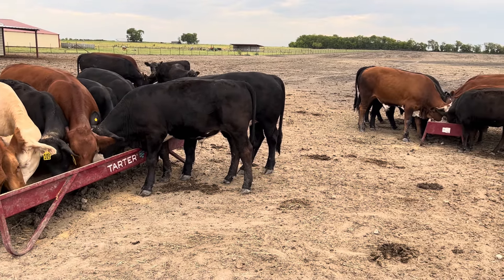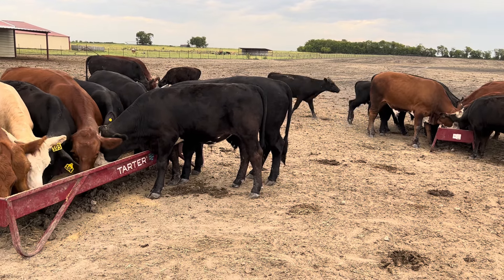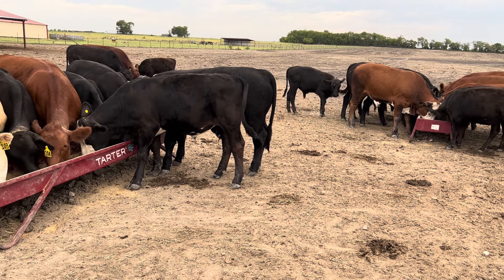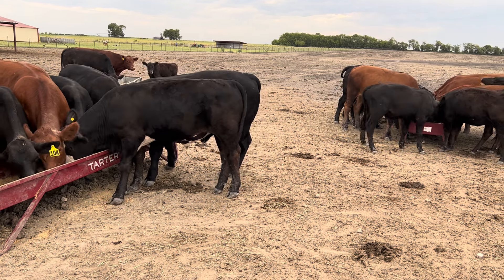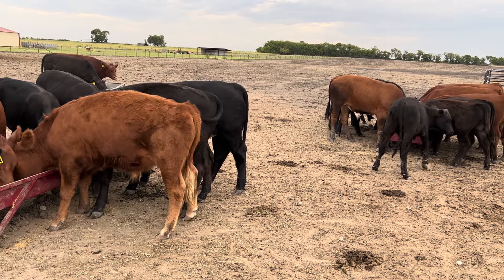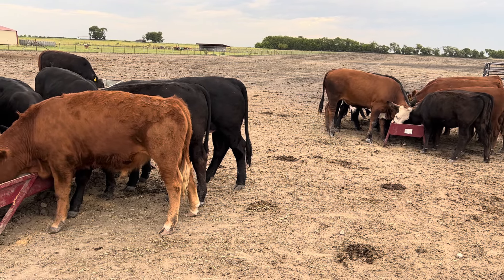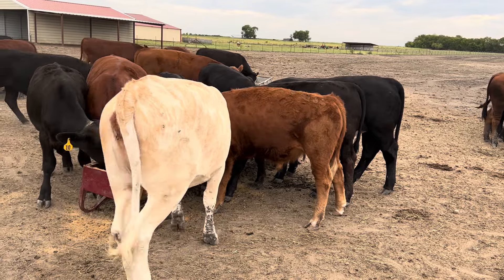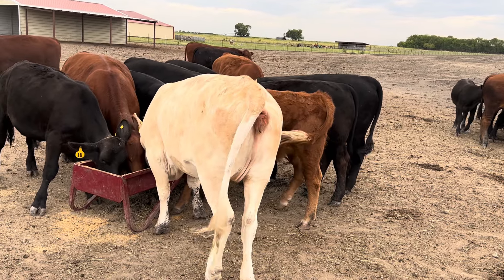If it were up to me I'd be growing grass right now too, but it's been over 100 degrees for about a week straight and it's going to stay over 100 — like 106 with full sunshine every day — for another week or two. Even if I did get some rain, the grass isn't really going to grow because it's too hot. The only way I'd really get enough water right now is through irrigation, and I don't have irrigation.